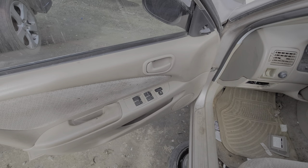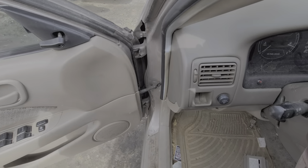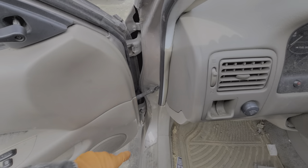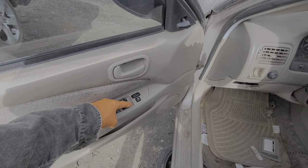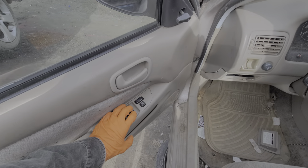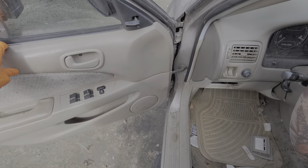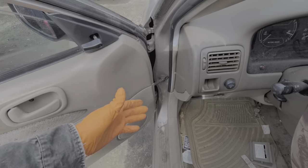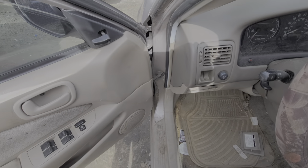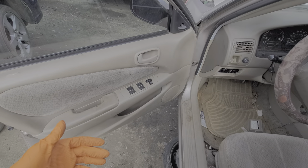For troubleshooting, every time you open and close a door you're flexing all of the wires in this assembly here. So for whichever window is not working, I'll hold the switch up or down and then start to open and close the door. If there's any position where the window starts to respond, that's a pretty good indication that the wiring could be bad. Beyond that, you've got to start popping door panels off.